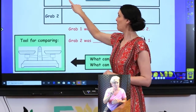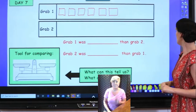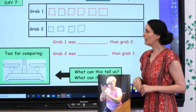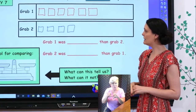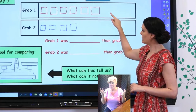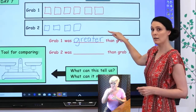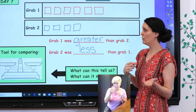Do you remember what I grabbed on my first grab? Six cubes. And how many did I grab the second time? Four. Now I've lined them up. When we compare these, we see how they're the same and how they're different. Grab one was greater than grab two. Or we could say grab two was less than grab one because there are fewer. Those words — less than, greater than, more, fewer — are all words we use to compare.